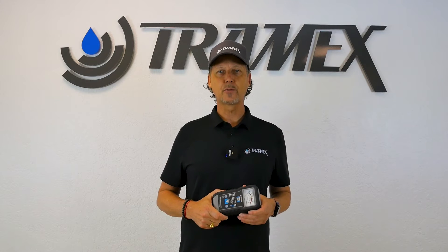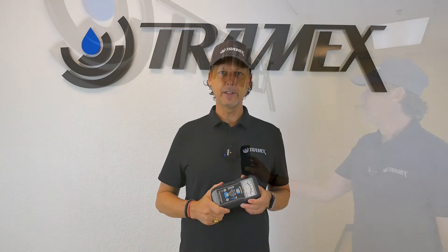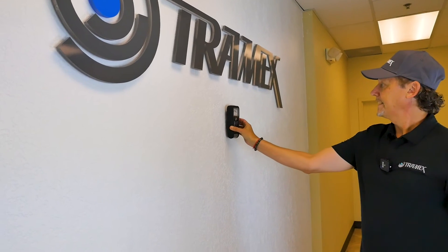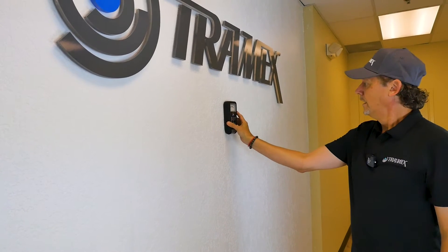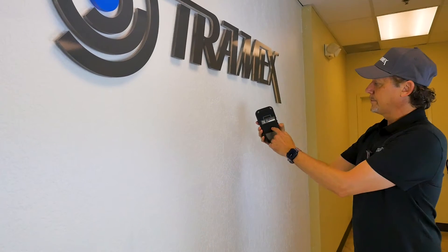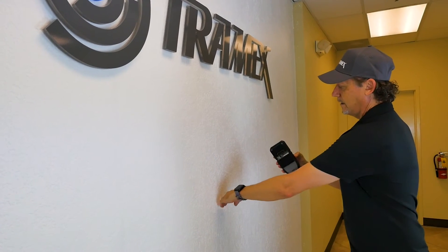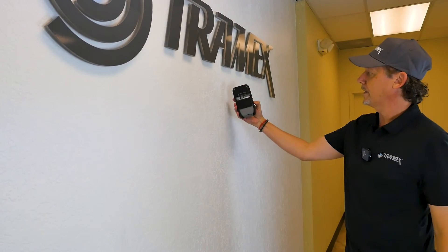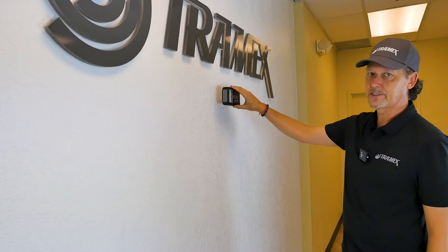When doing a moisture survey on drywall after water damage using the ME5, it's important how you hold the meter. Generally the tendency is to hold the meter vertically because it's easier to see, but in this case the pads are reading from one end to the other. Since we're trying to determine the height of how far the moisture has wicked up the wall, we want to hold the meter horizontally instead of vertically.